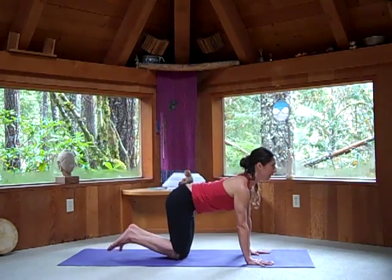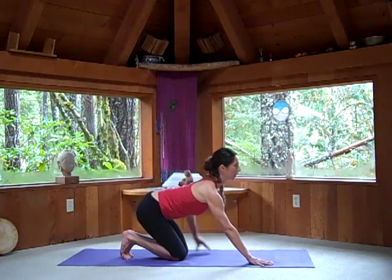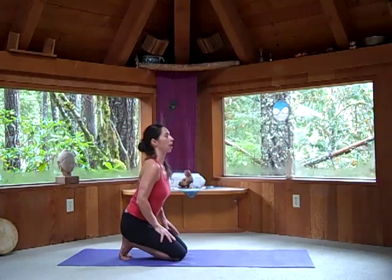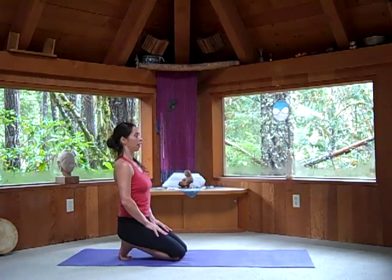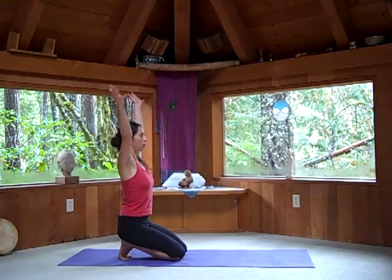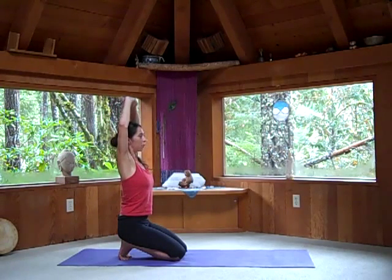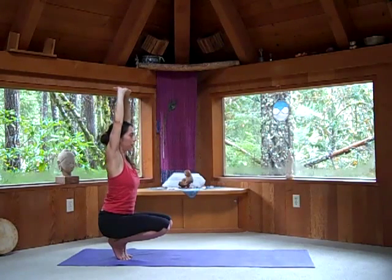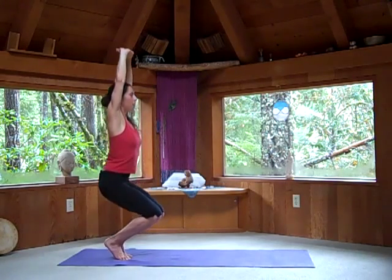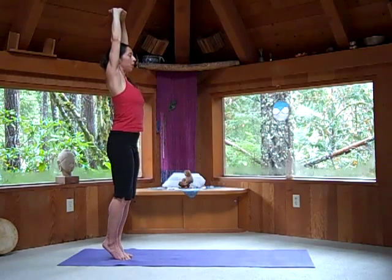Knees side by side, tuck your toes under as you walk your hands up to the top of your thigh bones, and head right above the heels. From here, balance as your arms come up toward the ears. Lace your fingers and balance as you pull your knees up away from the floor.